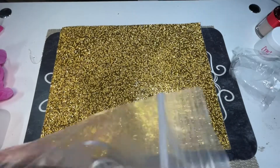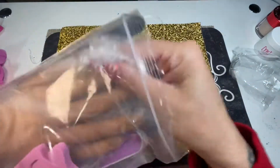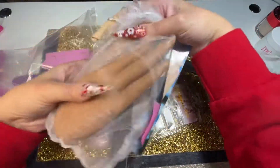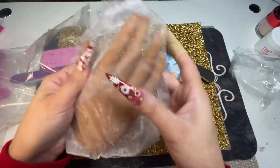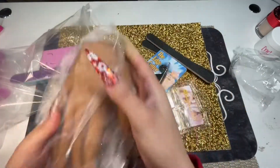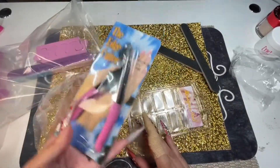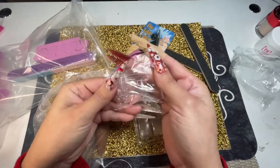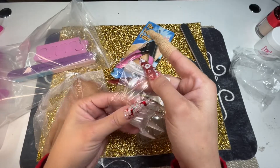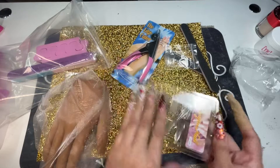Next up is this silicone hand. It came with all this stuff — don't mind the packaging because I already opened it. I bought the silicone hand on Amazon. This is the cheaper one, it was like 45 dollars, but it came with a nail cutter, square nail tips, and full cover extension tips — stilettos.